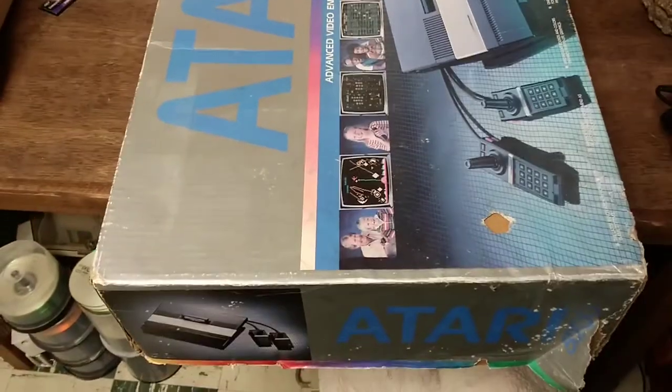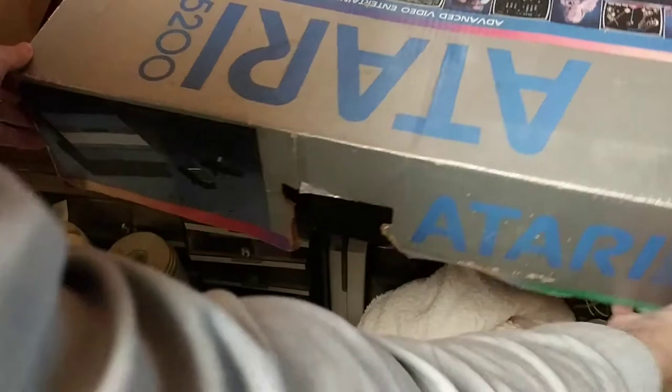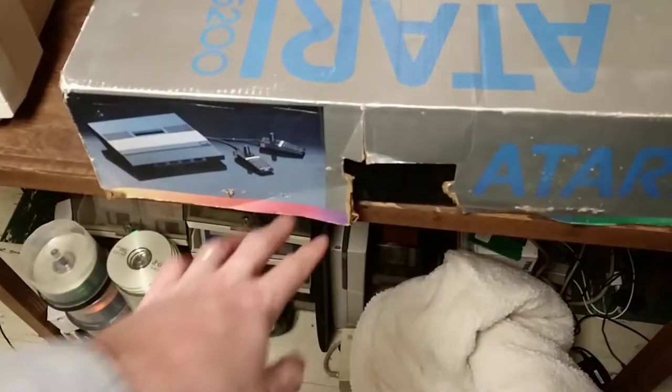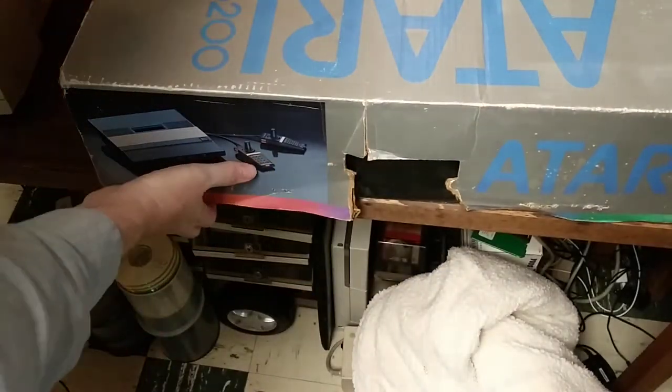Looks like we've got the same graphic on the side here. Let's see what we've got on the top of the box. This at one time had a handle — that's ripped off. Same picture again. Atari 5200 on that side.